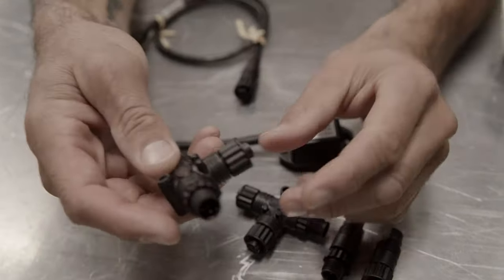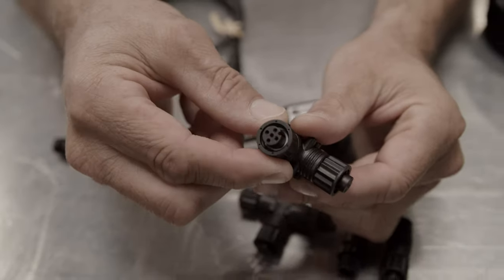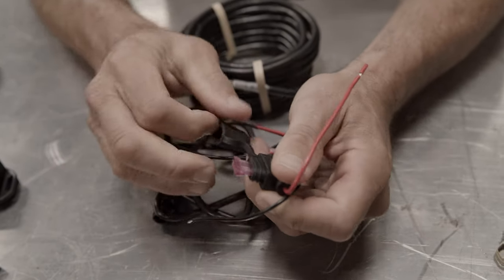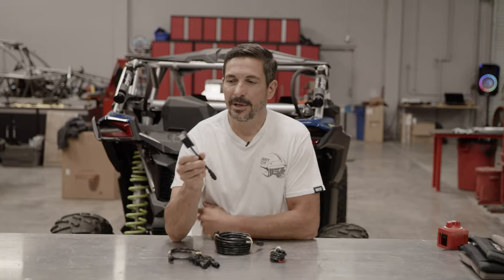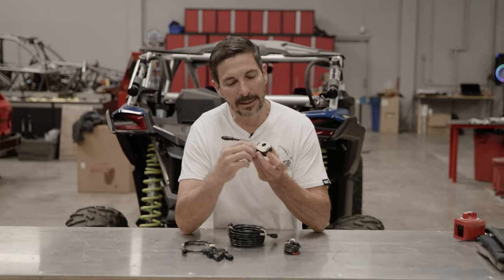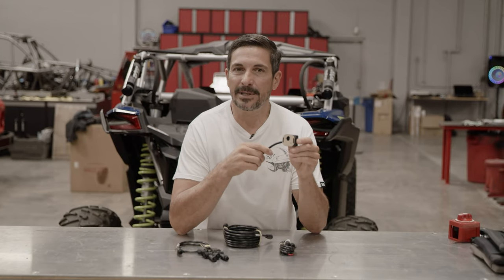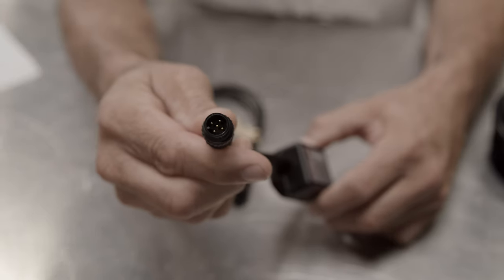Rugged Routes belt temp sensor comes with everything you need to plug and play into your Lowrance GPS, makes everything nice and simple. The Rugged Routes infrared temp sensor is super easy to use. It comes with basically a little pad on the back that you peel and stick, hold it in place for 30 seconds. It's waterproof and it'll stick on there forever.